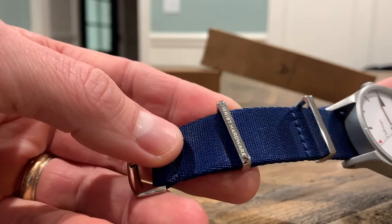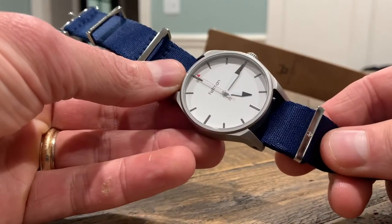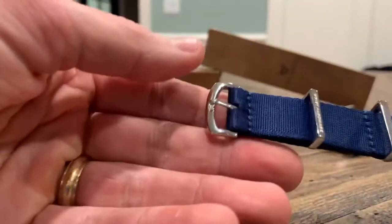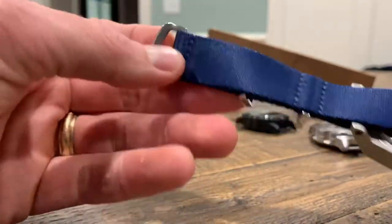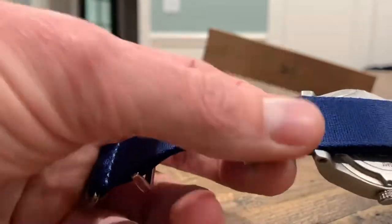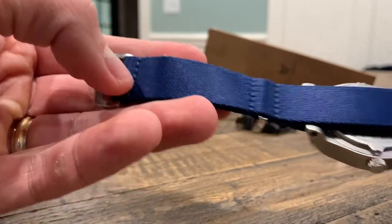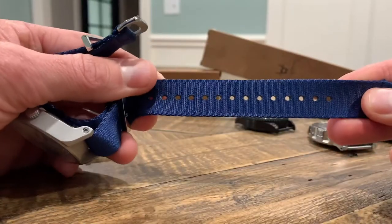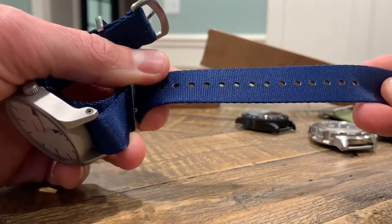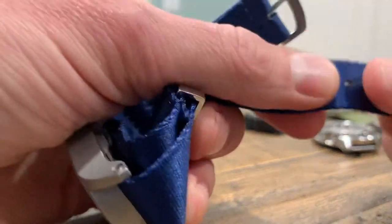As far as the hardware, it's nice stainless steel. You've got the Wrist Hardware sign on the keeper and the other keeper here. You've also got the Wrist Hardware logo — no markings at all on the buckle, but a very high-quality buckle. The stitching on the back is very smooth so it won't irritate your wrist. I've had no problem with any of these, which is nice — a lot of attention to detail during the manufacturing of the straps.